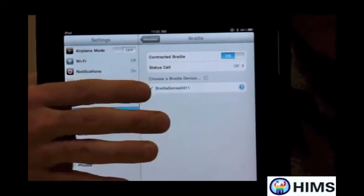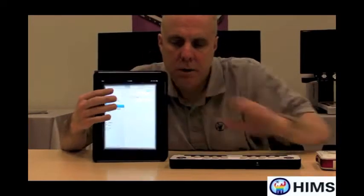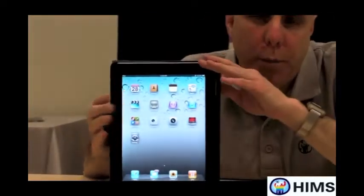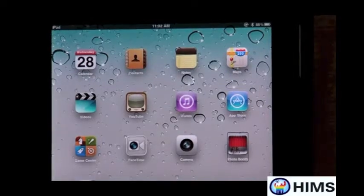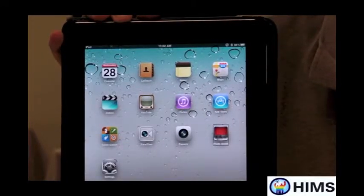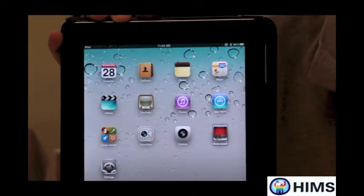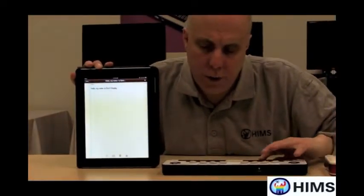Now if I press the backspace, or the space, or anything else on the Braille Edge, the iPad will follow along — and vice versa. If I take my finger and flick on the screen, the Braille is keeping up with whatever I'm doing on the iPad. I press the home key and go back to the home page on the iPad — everything is coming up in Braille on the Braille Edge as well. I'm going to use the Braille Edge to move around the iPad screen, pressing dot 1 with the space bar to scroll back through items like Camera, FaceTime, App Store, and Notes. I tap one of the routing buttons on the Braille Edge to open Notes.